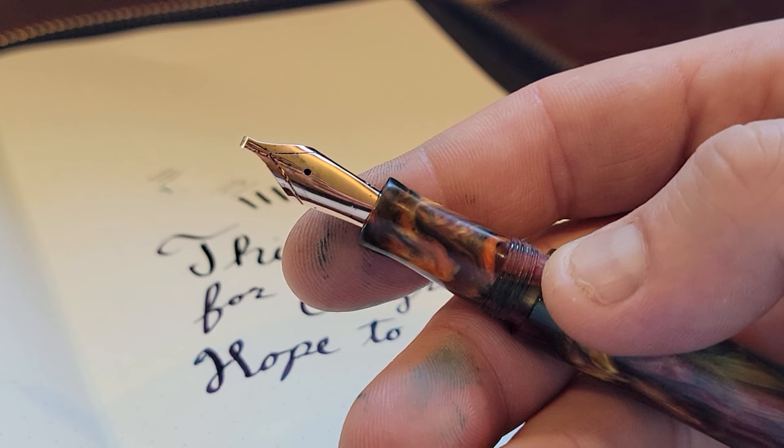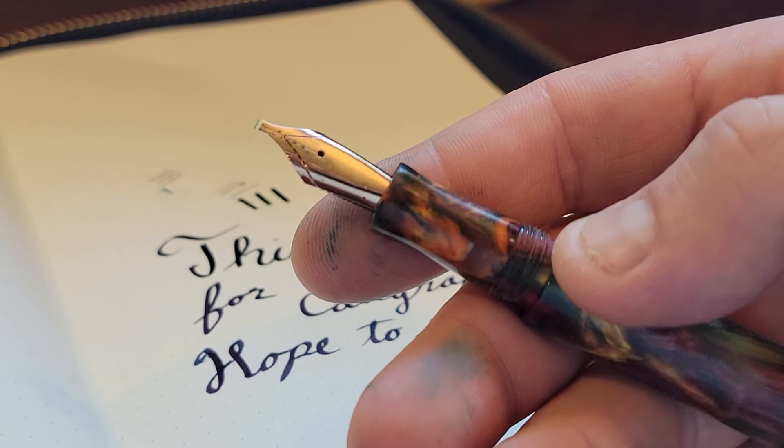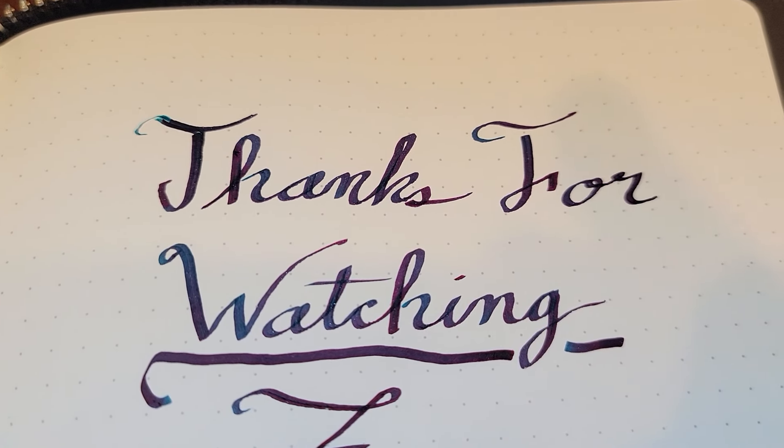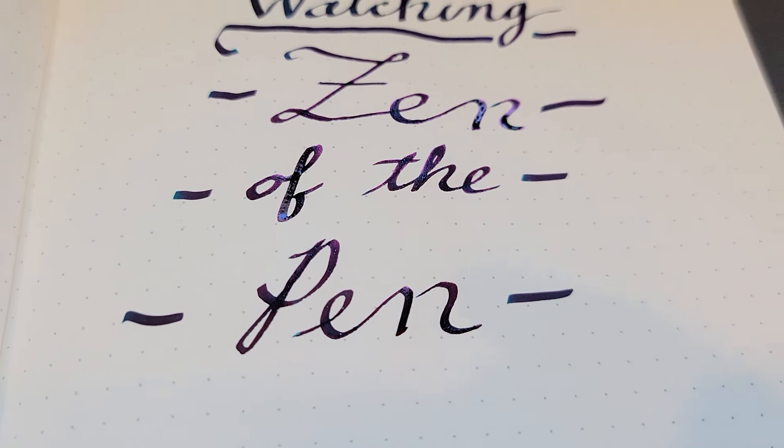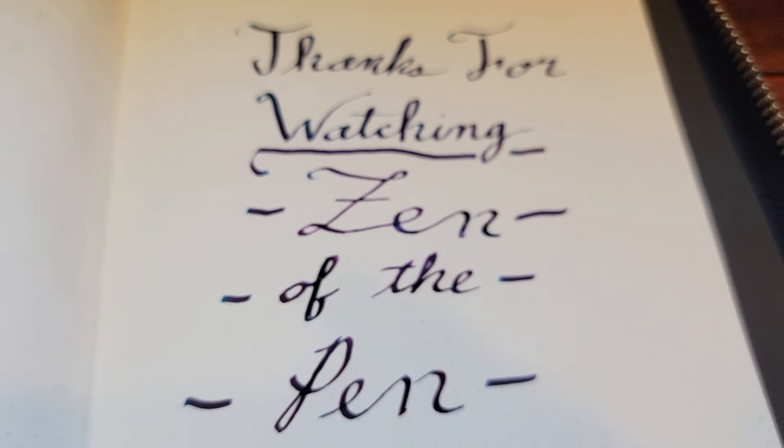Thank you for joining me and learning how to change your JOWO nib. Thanks for watching Zen of the Pen — we hope to see you again with cool new insights and tips.